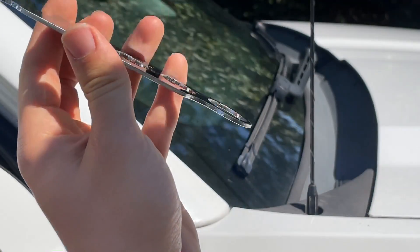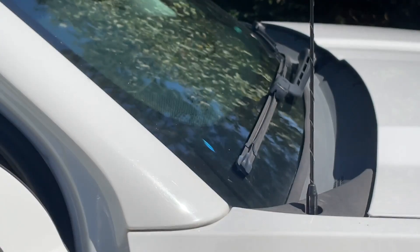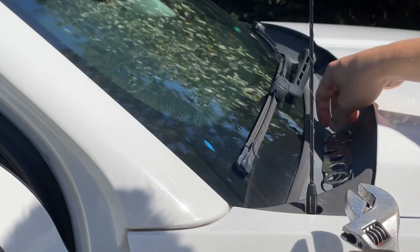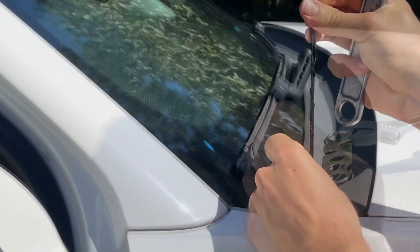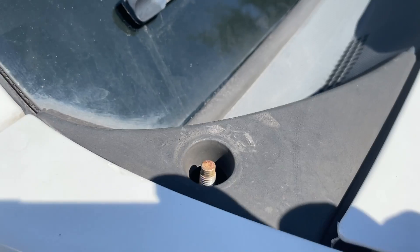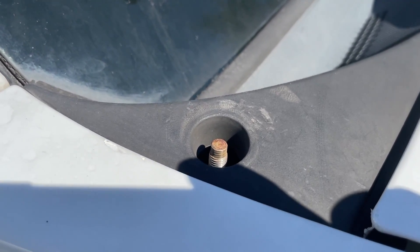Using one of these antenna tools, I'm going to take the antenna off and see if we can fix the radio. The top of the antenna base is a bit rusty — I'm going to try to sand it and see if that fixes the connection.